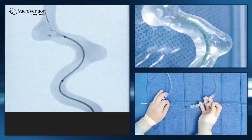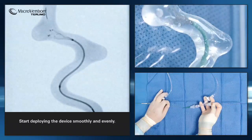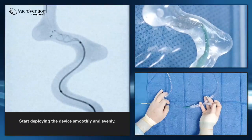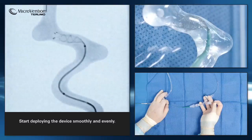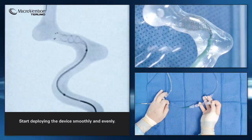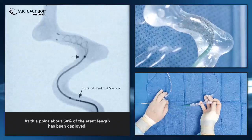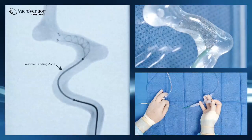One hand will control the stent. Smoothly and evenly deploy the stent while watching for good vessel wall apposition. When about half of the stent is deployed, we can use the 50-50 guideline to predict where the detachment or proximal landing zone will occur.